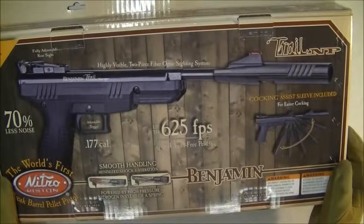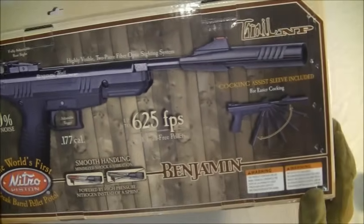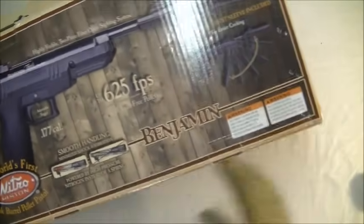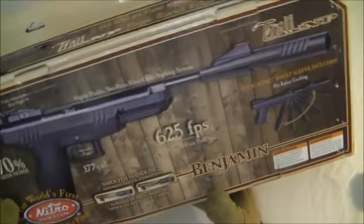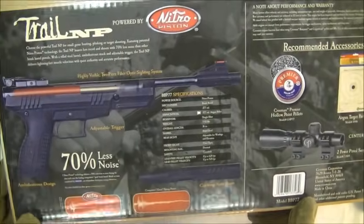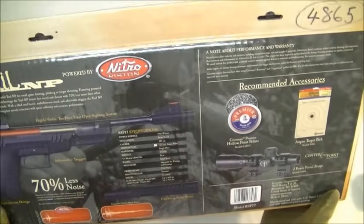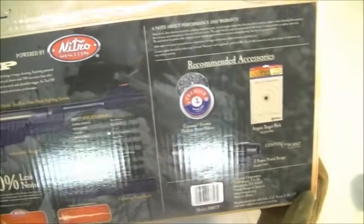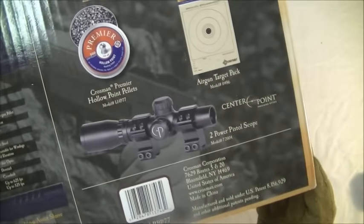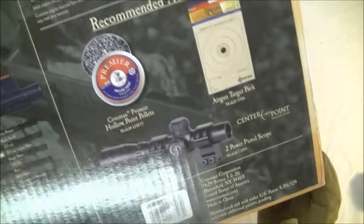It is really, really good fun to shoot, brilliant. The cardboard box comes with polystyrene inside. On the back it gives you all the specs - the muzzle velocity, what accessories you can get, like this scope. I haven't got one here with me, but that looks quite good. I think that would be a definite add-on, definitely.